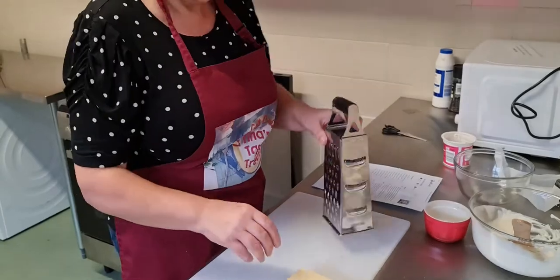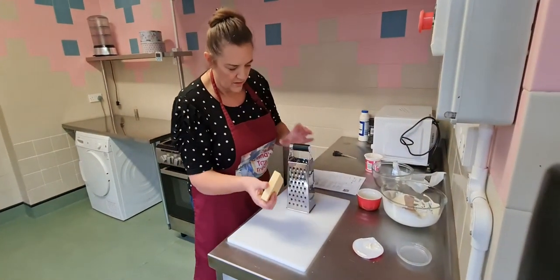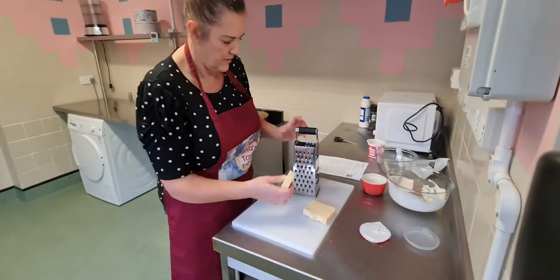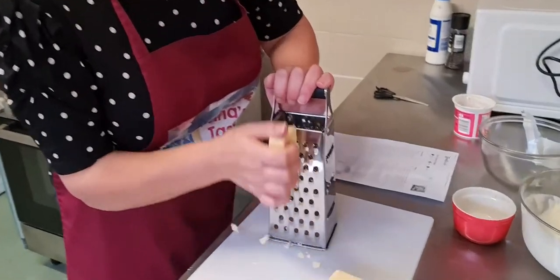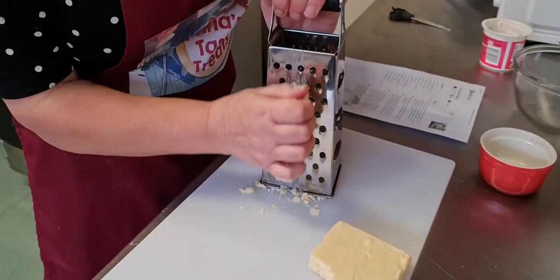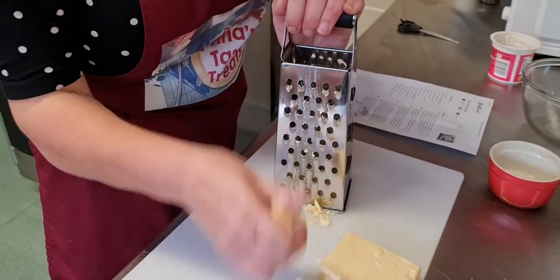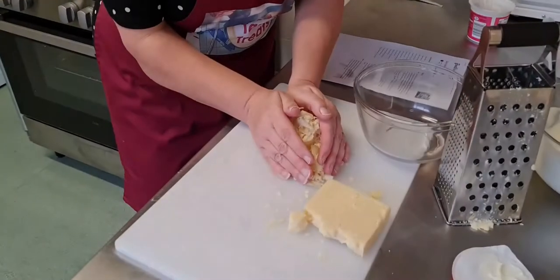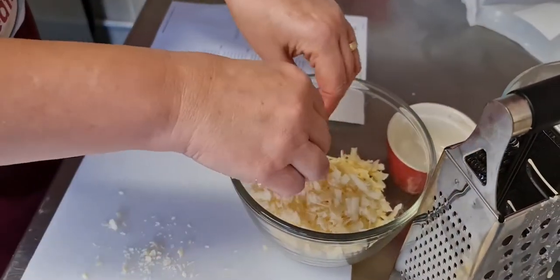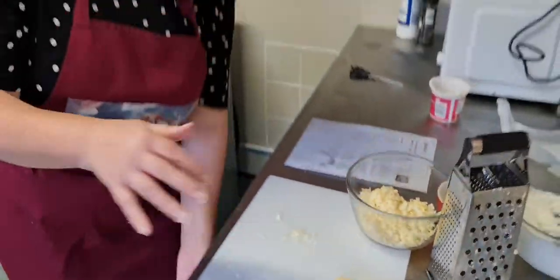Then we're going to grate some cheese because we're going to sprinkle it on top of the lasagna. I've brought some nice strong cheese — it's a bit crumbly. Remembering that the remaining cheese will need to go in a bag in the fridge.